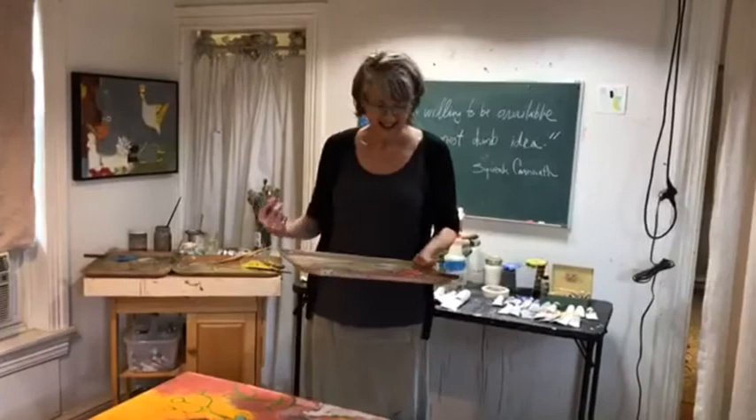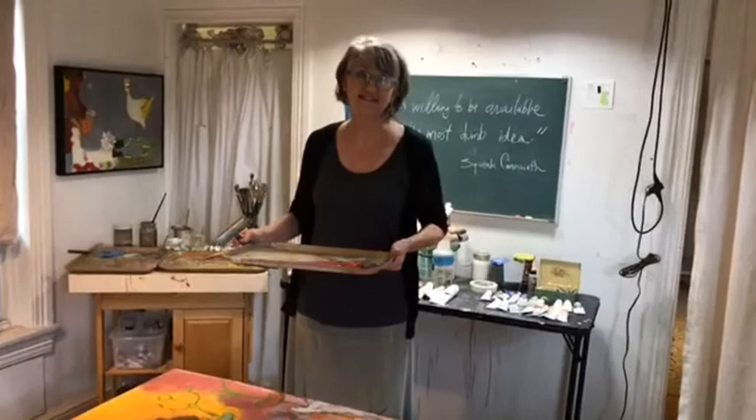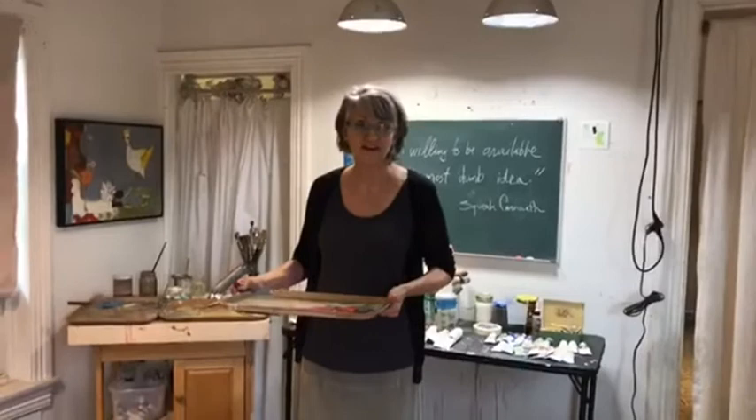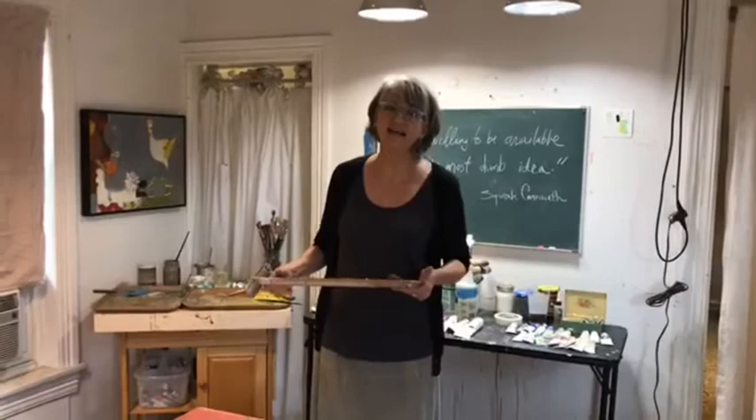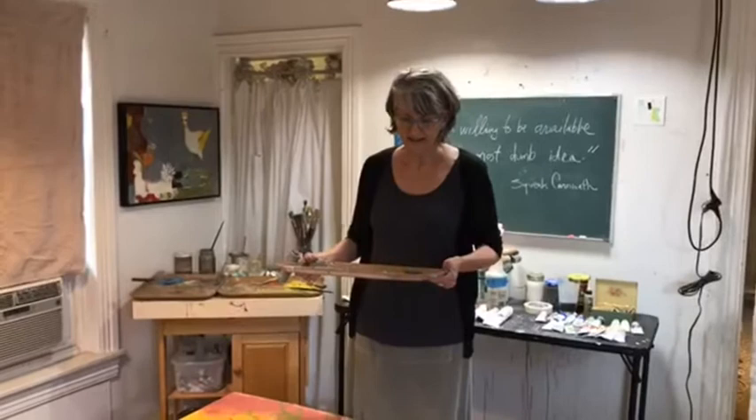Hi, I'm Lisa Muller. Welcome to my studio. I want to first thank the Rittenhouse Clarifying Art Show Board for giving us all the opportunity to share with you some of our studio practices. It's a really great idea and I'm so glad to be here. Please feel free to ask questions by typing them into the chat. Jean Petroski is here doing the film work and she'll be able to let me know what you're asking.